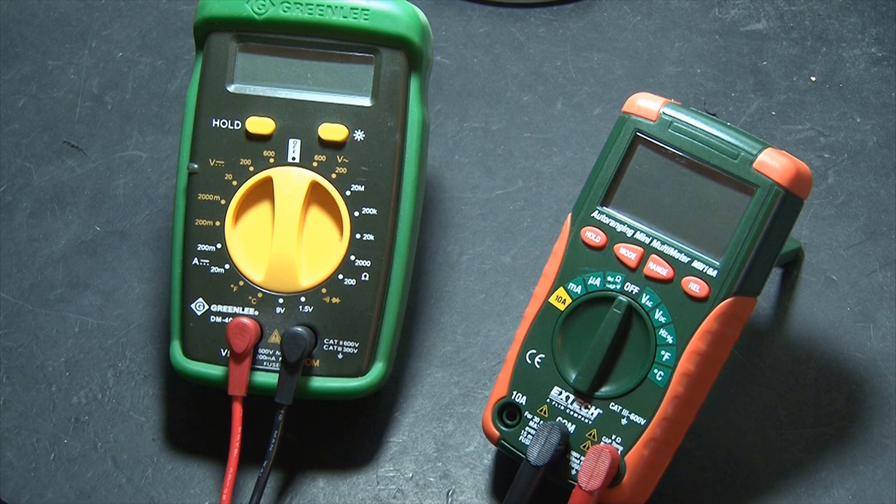The multimeter is the most common and versatile tool you'll use doing DIY projects. Multimeters are most commonly used to check voltage, resistance, current, and continuity.